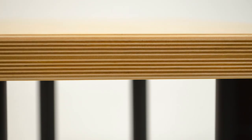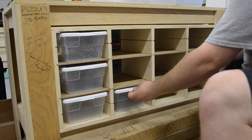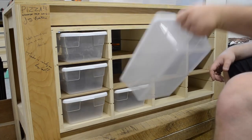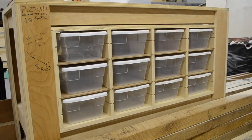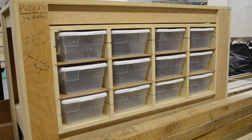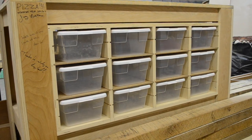The most recent project I had was the storage organizer for my outfeed table slash assembly table slash workbench slash horizontal surface junk collector. That one was really cool.